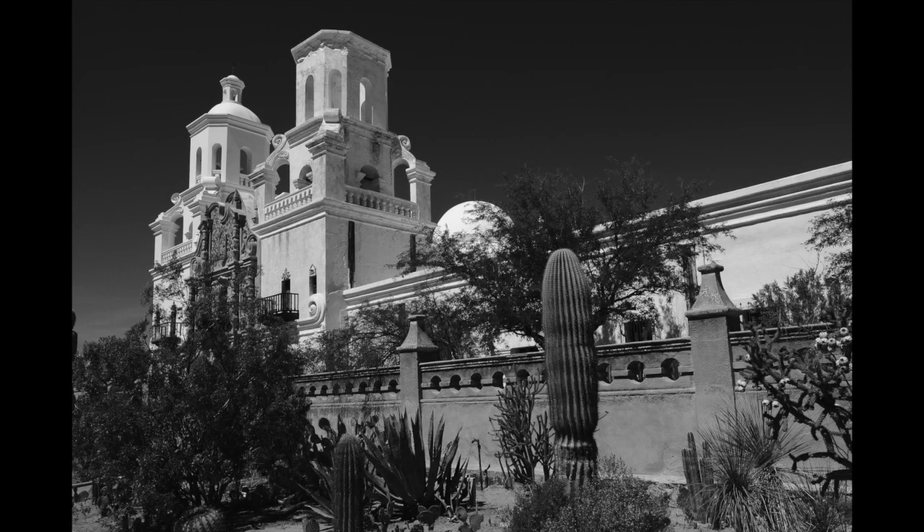We were over in Arizona, and I got to go with my daughter one day and shoot at the Mission San Xavier in Tucson, Arizona. Beautiful structure — I think it's about 300 years old.